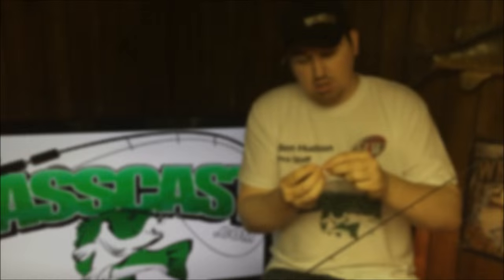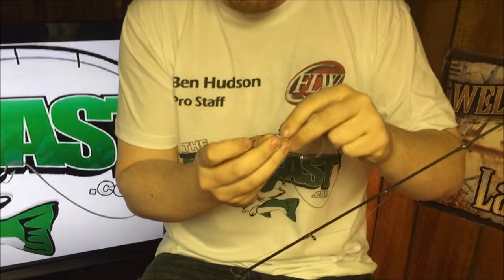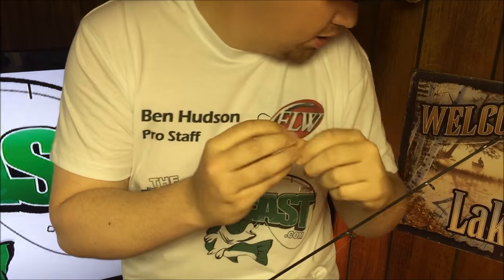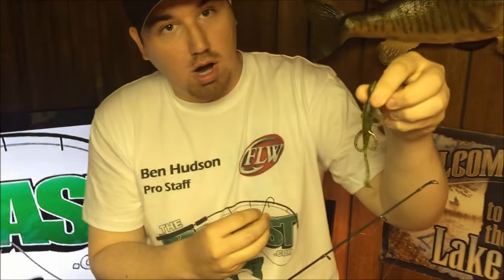A lot of anglers will probably opt for a 7-foot or longer rod — I personally prefer 6-foot-6, it's just what I'm comfortable with. Here's the bait setup: I'm using 20-pound monofilament. A lot of people like to use braid, but I like monofilament for a little more feel. I'm using a quarter-ounce slip sinker worm weight, a 2/0 offset worm hook, and the bait is a 5-inch Zoom lizard in watermelon color.